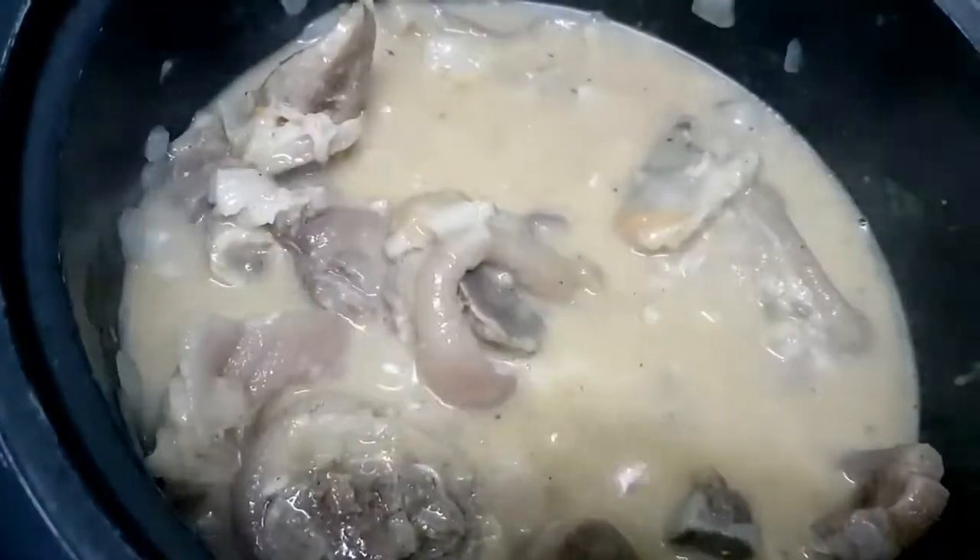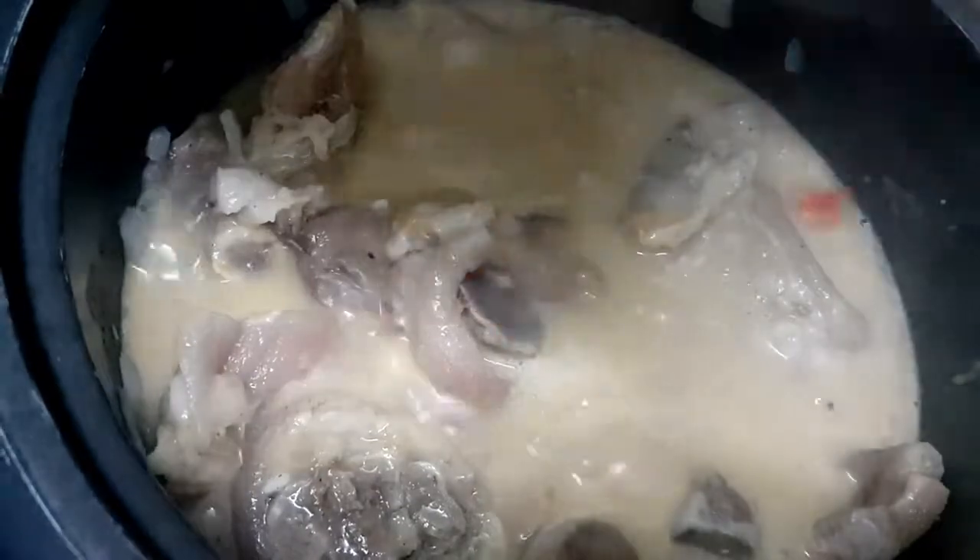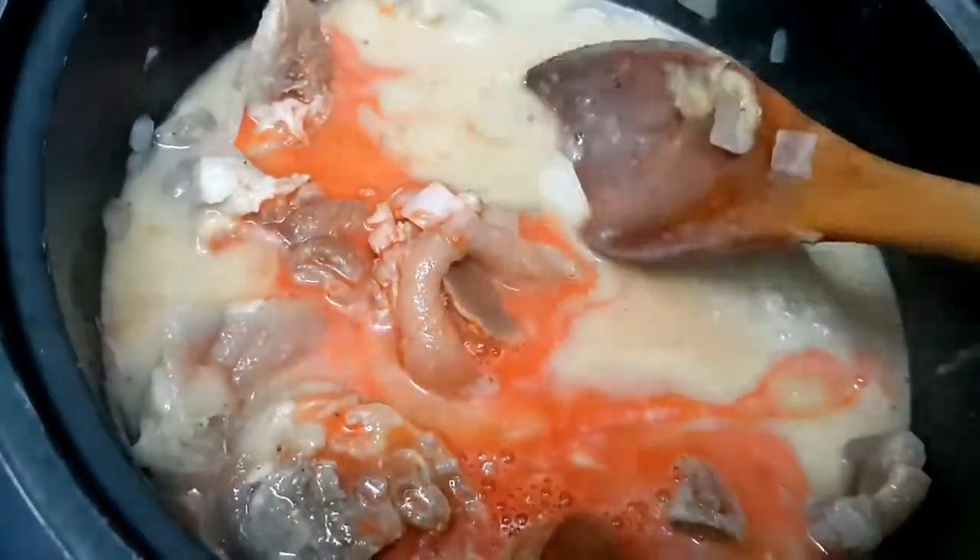After mixing it well, we'll add the annatto powder for color. We have to dissolve it in water before mixing it in, because it will clump if we don't dissolve it first.